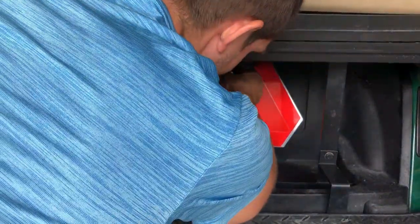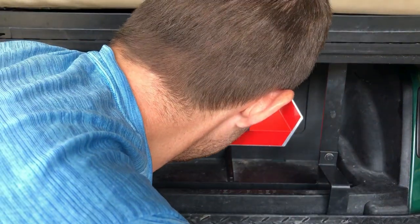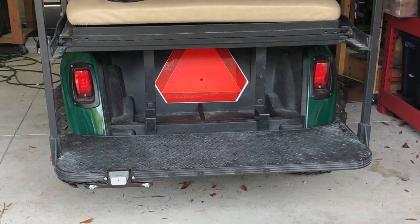Unfortunately, my leveling skills are not very good and it was quite crooked. I was able to level it out for a cleaner look. That's it. Pretty simple.